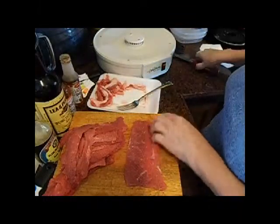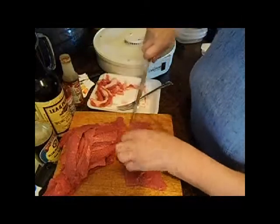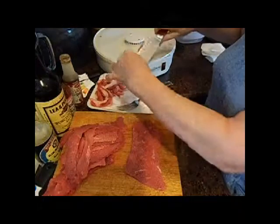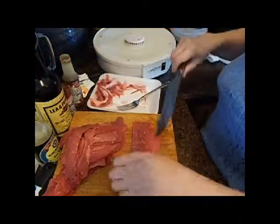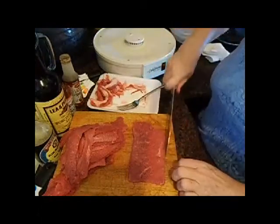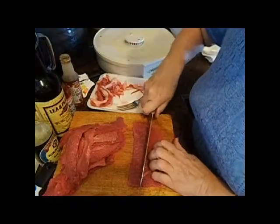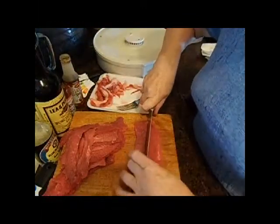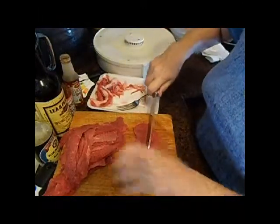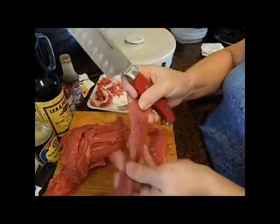There's still going to be a little bit of fat — you can't get rid of all of it, but the most that you can trim off, the better off you are. That's about as good as you can get. And then you cut it in like one-inch strips like that. My knife isn't the sharpest and needs sharpening, but you want it like that.